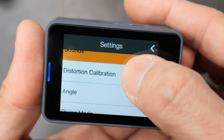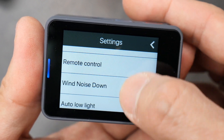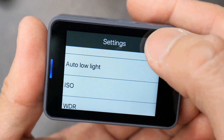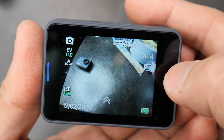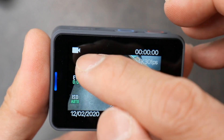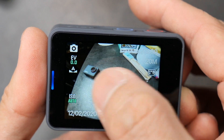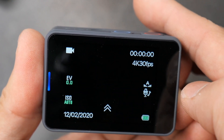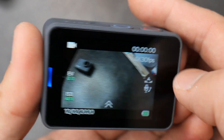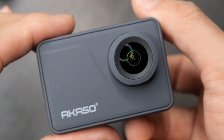On the Type-C you have distortion control, angle control, operating mode, and low light setting. If you swipe left to right or right to left, you can change your mode from video to photo and also to playback. That's the new menu from the Akaso Type-C.